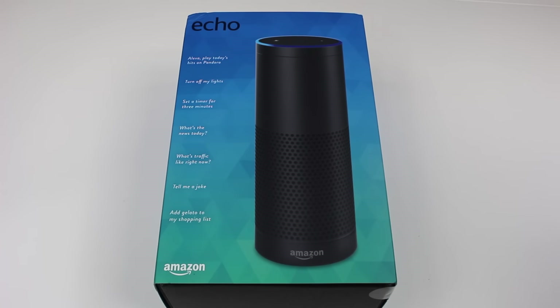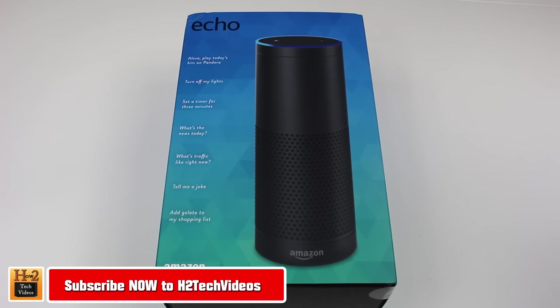Hey guys, Wayne here from H2 Tech Videos. We finally got our hands on the Amazon Echo and we're going to unbox this awesome new device right now.